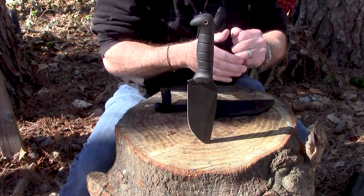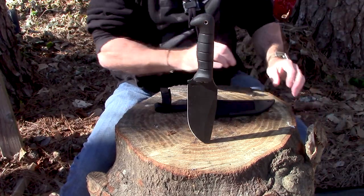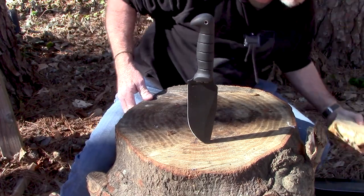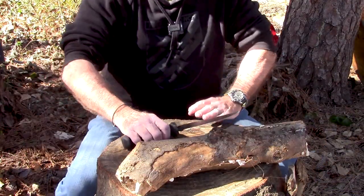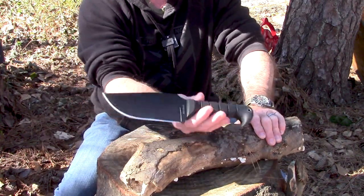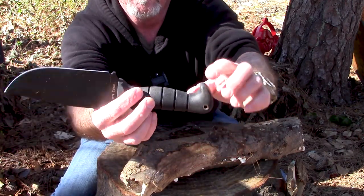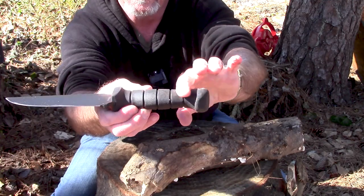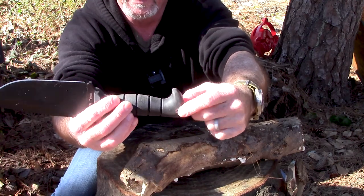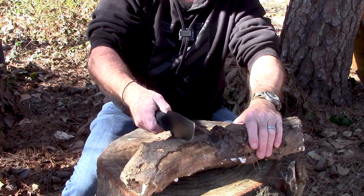We've got to maintain the proper scientific method and continue with our standard testing. Next thing I want to do is beat the heck out of this thing — do a little batoning. Actually, I changed my mind. Before we do any batoning, we're going to do a little chopping. It should be a chopper. It's got a nice little swell here in the handle, both here and here, a little fatness, a nice hook, and a sleeved lanyard hole. Let's do a little chopping.